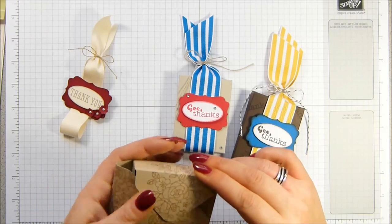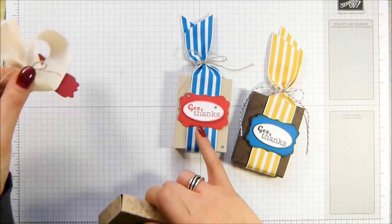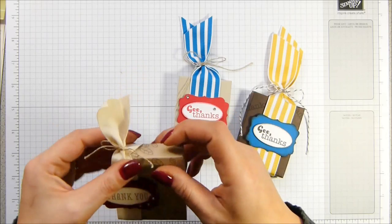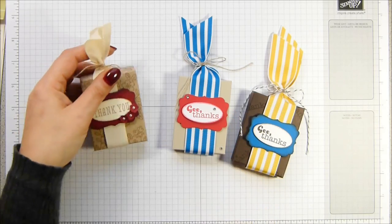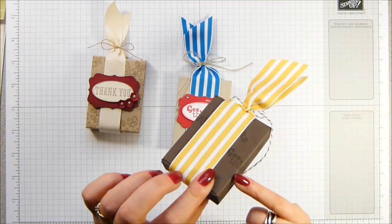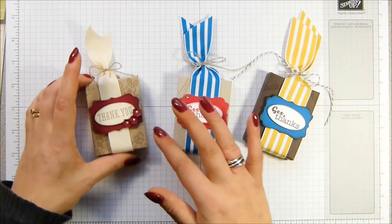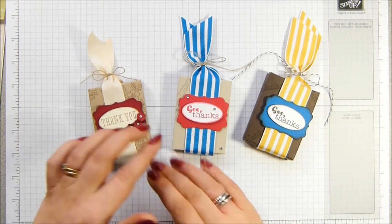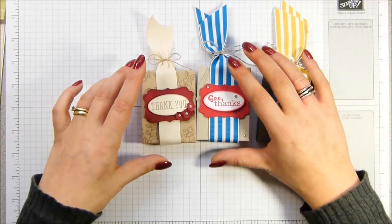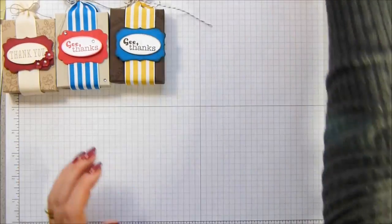I've made three different samples here. This was actually my first one — I wanted to use this beautiful new striped ribbon from the spring catalogue. Somebody said it's quite a manly one. And then I decided I was going to stamp on this one, and then I decided to do a pretty girly version. So I'm going to do a version of this one for you. I'm going to do all of the stamping first.